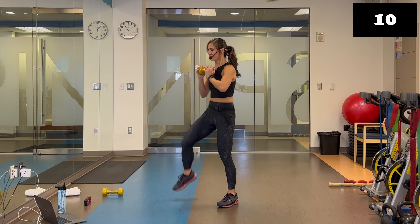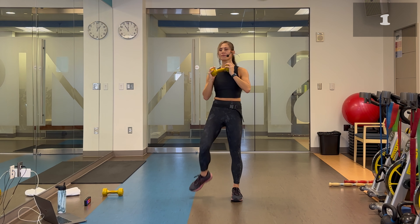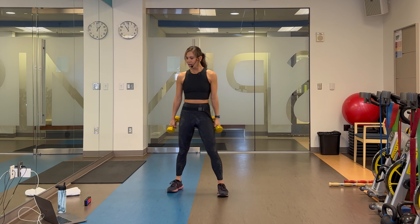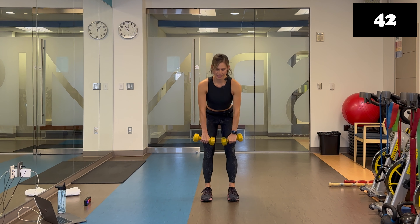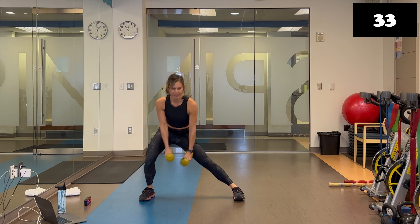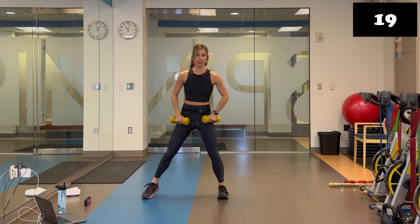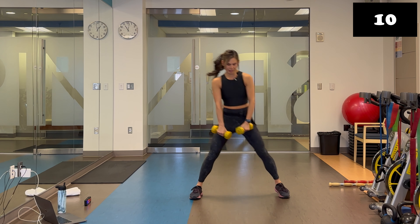Pick up that second weight. Final move of block one: lateral lunge to Romanian deadlift. Palms in front — lateral lunge then Romanian deadlift, nice and slow. Make sure there's room on both sides of you. For the deadlift, shift the weight towards the front of your feet, keep the knees soft, then shift back towards your heels on the way up, squeezing those glutes. You can shorten the range of motion or make it big if you can.